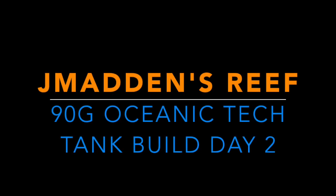Hello, and welcome back to another video by Jay Madden. Today we're going to be talking about the tank build. It's day number two.